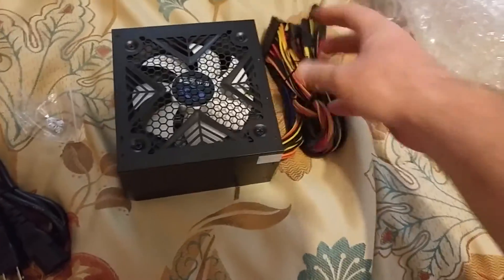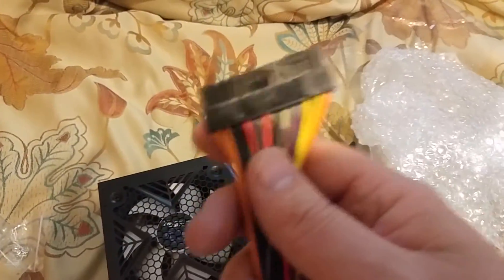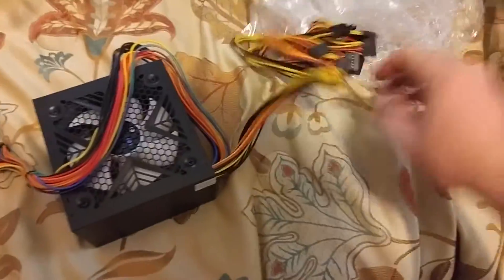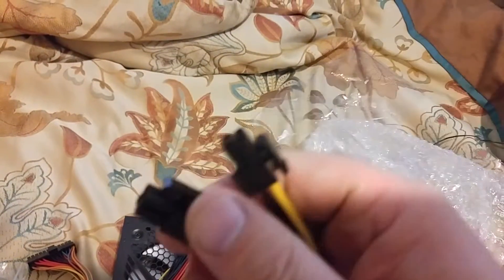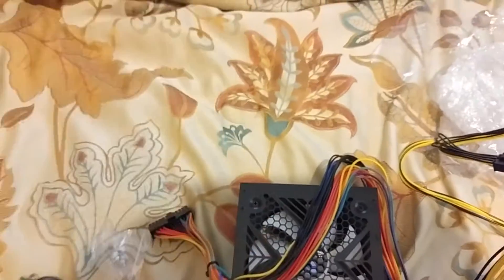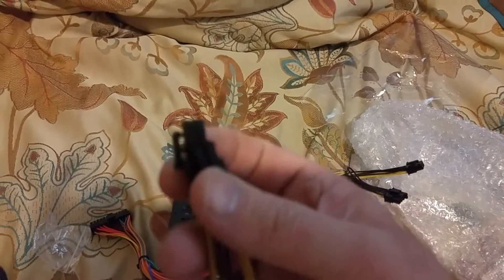And what do we get cable-wise? So we have our 20-plus-4 pin, or our 24 pin, because who uses 20? Here we have an EPS connector — actually, it's two 4-pin, or EPS connector.